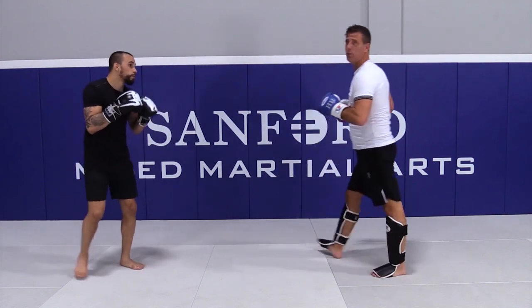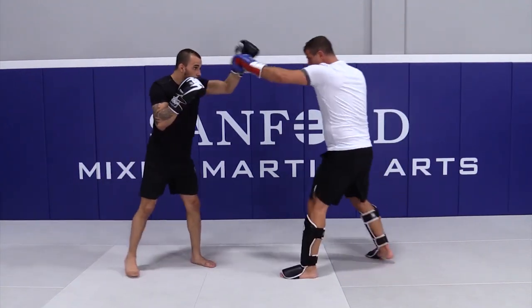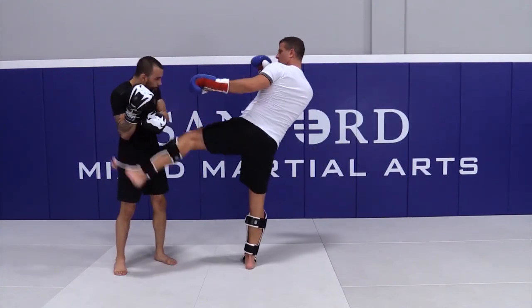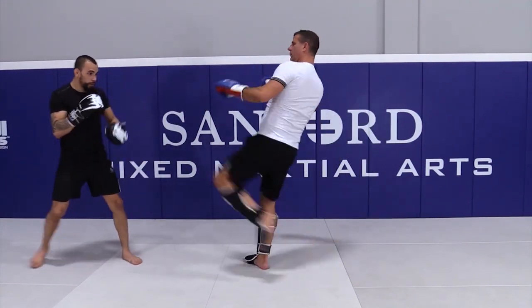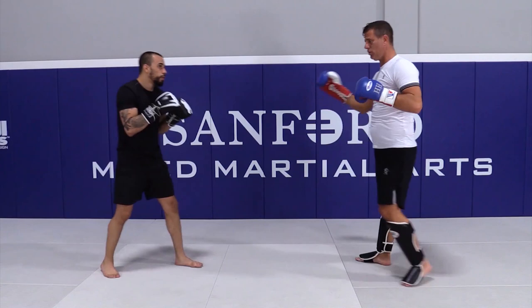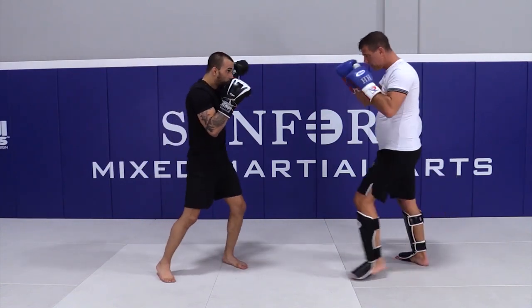Again, there's a big difference between this — jab, he stays there, switch — and one, two, he steps back. If I switch now, we'll never hit him. You need to cross that distance. Again, jab, switch.